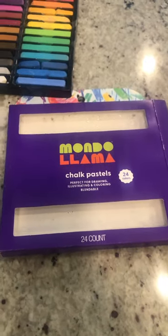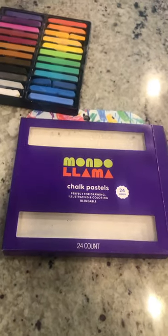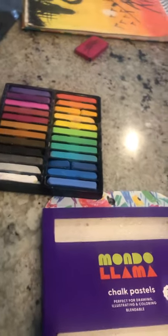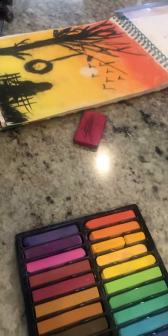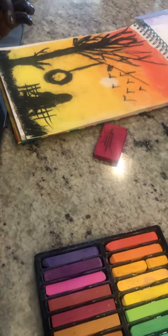Overall, I do recommend these completely. So if you want to take my word for it, you can buy these pastels. If not, go look at another recommendation video. Bye!